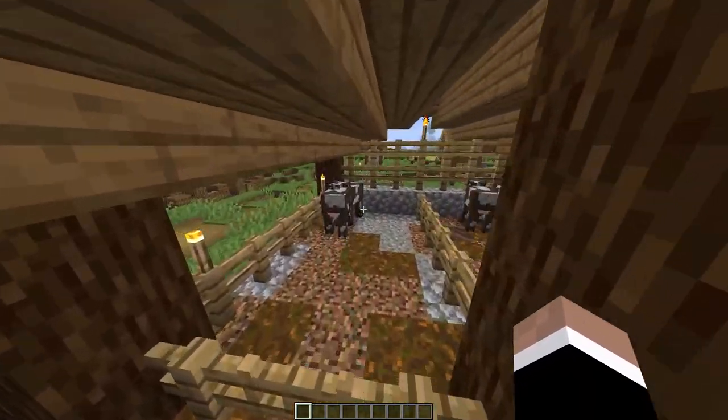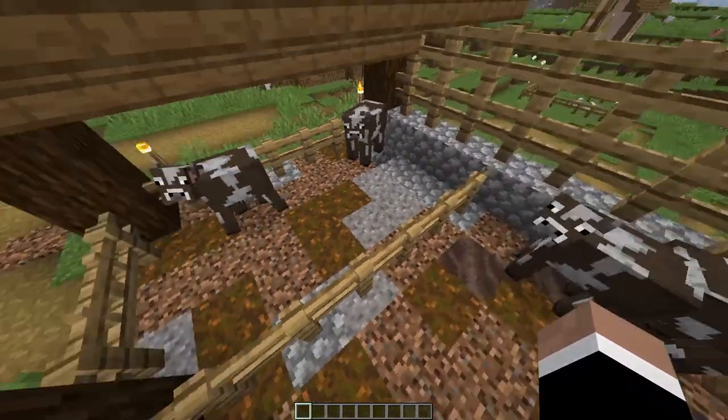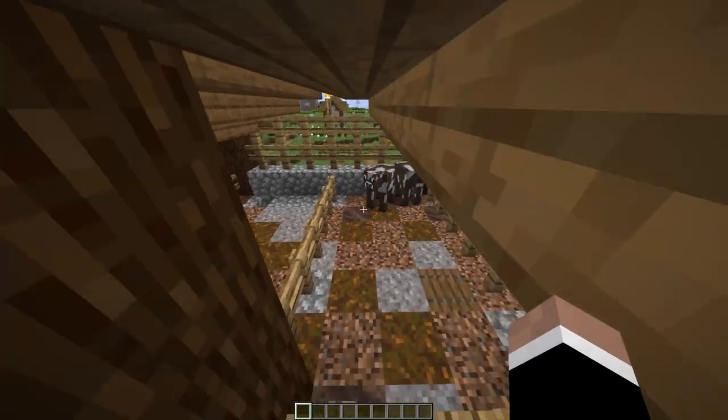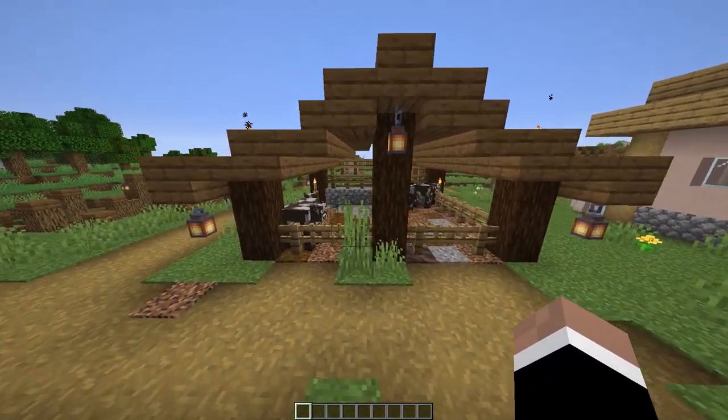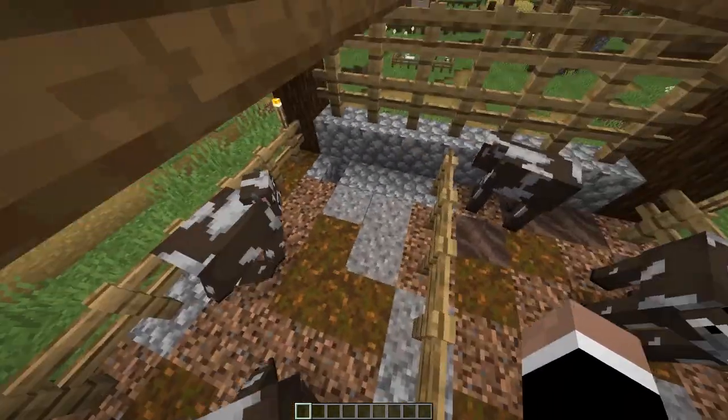I've got two separate sections here. I've got cows in one and cows in the other, but you could split it up — pigs in one, cows in the other, horses in both, whatever you want. I've decorated the floor with coarse dirt, podzol, gravel, and cobblestone.